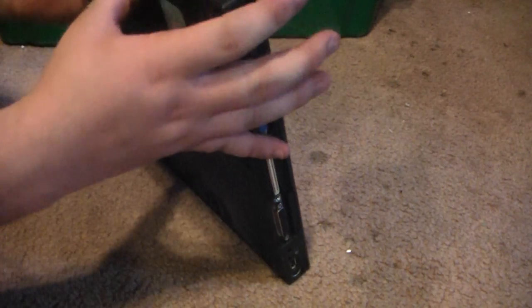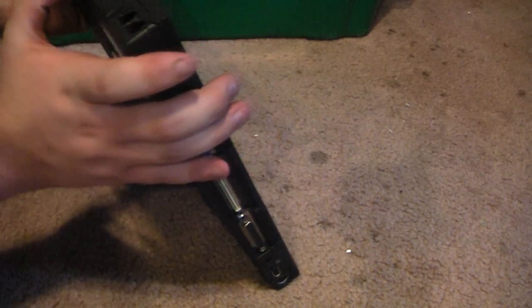And the last one, which is shockingly another Compaq Armada. This has a DVD-ROM and CD drive. Cleaner fan. It's another M700, Pentium 3.